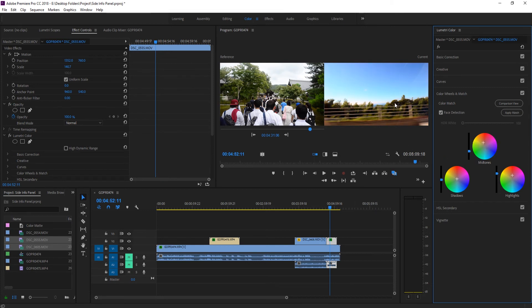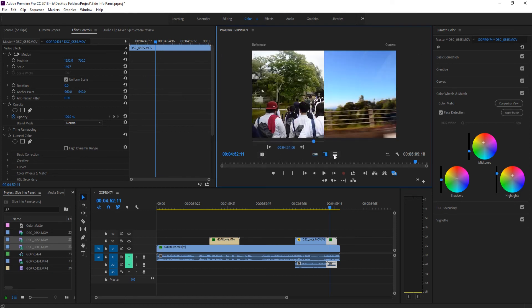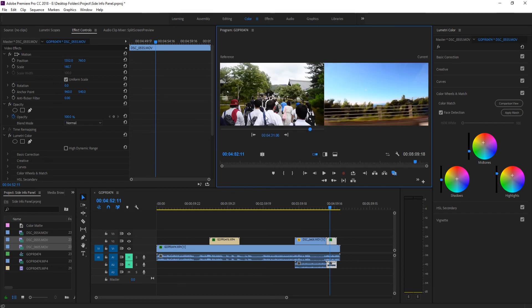The adjustment here is a little strong, so we can just back that off a little bit. We can also click the split view option to see the before and after of this adjustment. You can also switch to a vertical or horizontal split to check the colors. Overall, that is the effect — this new Apply Match button does most of the heavy lifting.